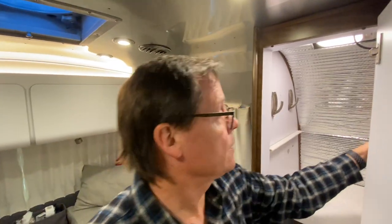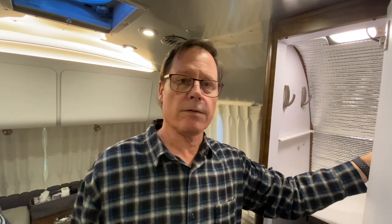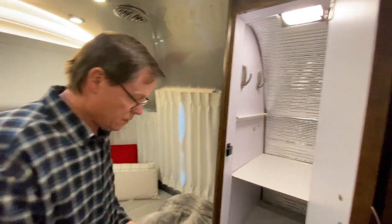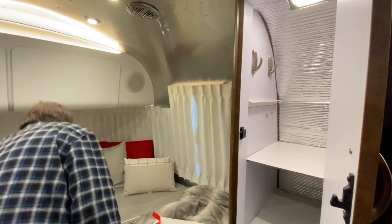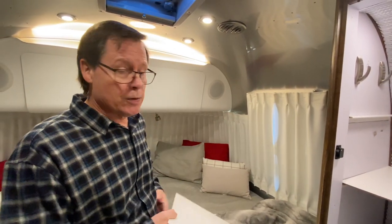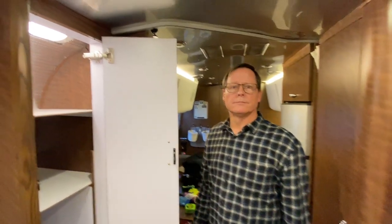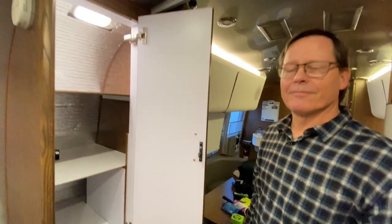The good thing about this is when we go to sell it to upgrade to a bigger Airstream — and we're going to do that — we can take all this stuff out and put everything back to the original. It'll be factory and nobody will know any difference. Things like this hanging rod that came with it — if the buyer wants us to take out the shelves, we take them out and put the hanging rod back. And most of the stuff we've done here, like the We Boost and other modifications, we'll be able to take with us and not have to repurchase.